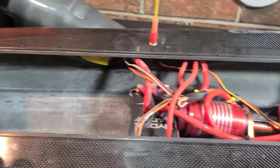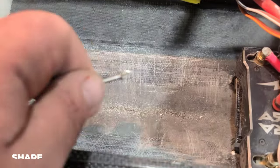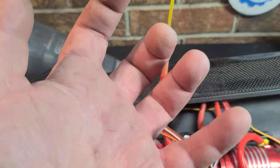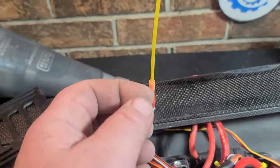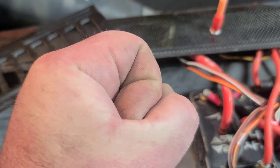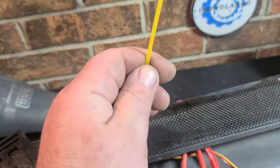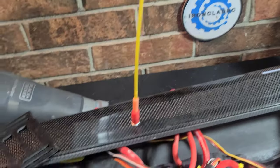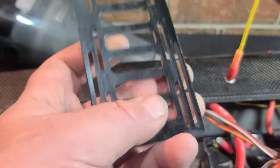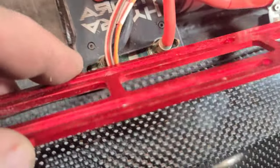Carbon fiber is kind of hard to bond to, especially hulls built like this — hence the reason why the tray broke out. Think of it like your hand being the epoxy: if you don't have something to grip, the epoxy is going to slip off. You grab onto something slippery and it slides off; grab onto something with texture and it'll hold on much better.